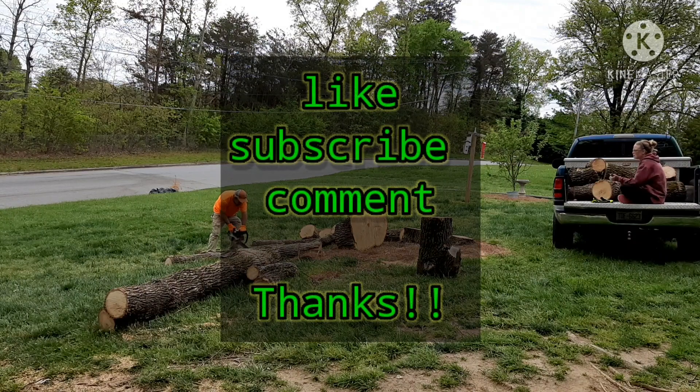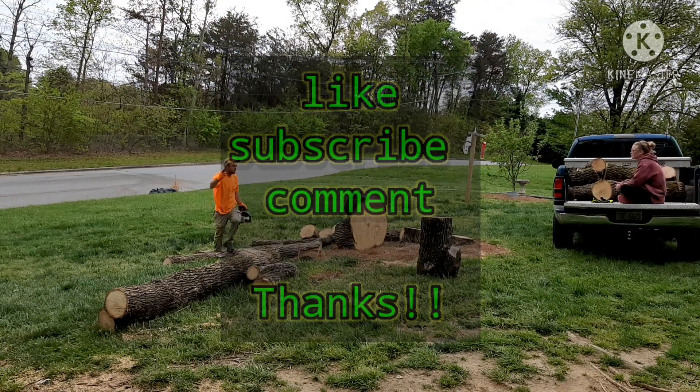We just gave up on it. Appreciate you, thank you for watching. Like, subscribe, comment. We'll see you in the next one.